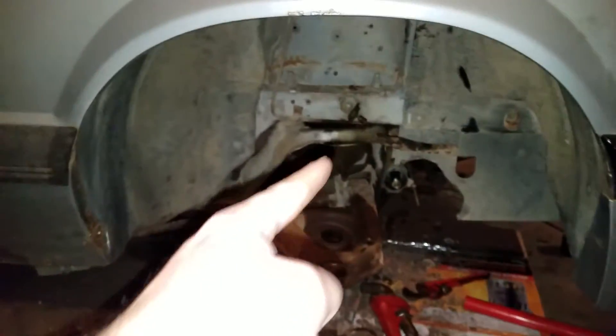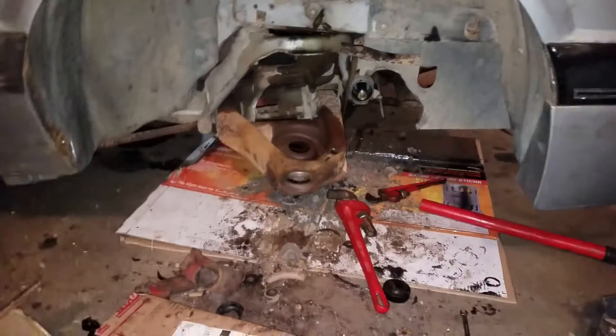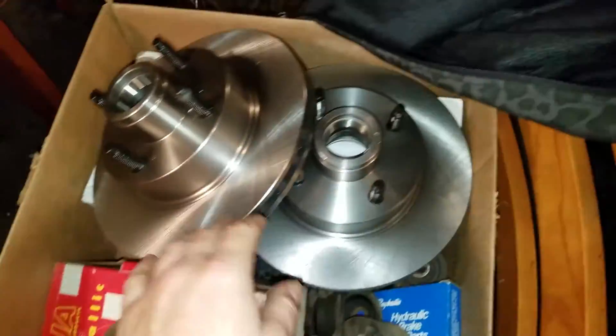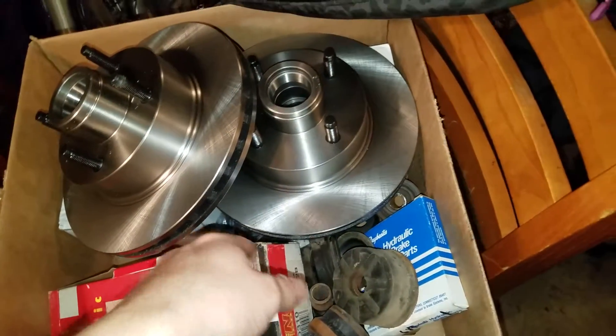Hey guys, here's an update video of what's going on with the Mustang. We got suspension work — removed the caliper, ball joints, springs, inner and outer tie rod, all that. Old springs are getting replaced. We got new parts: rotors, brake pads, and all that good stuff. Stabilizer links, calipers — because the old ones were seized.